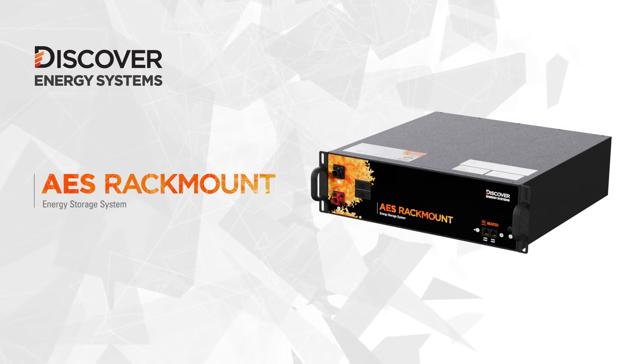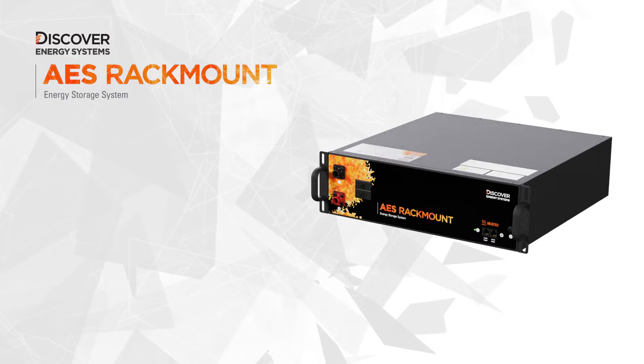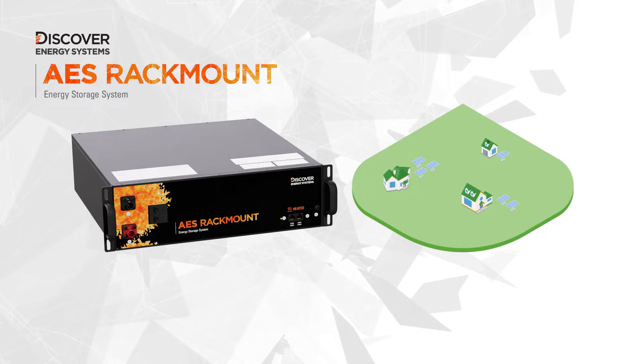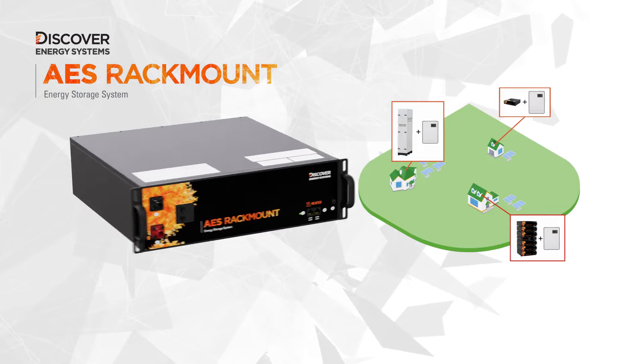Introducing AES Rackmount by Discover Energy Systems. AES Rackmount is a powerful and quick to install energy storage system for indoor or outdoor residential off-grid solar and whole home backup power applications.